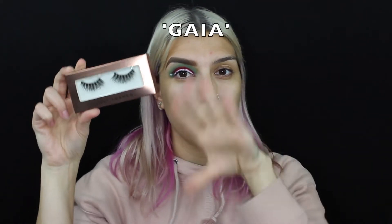For mascara today, I'm going to be using the Too Faced Better Than Sex Mascara. For lashes today, I'm going to be using the Lily Lashes in the style that I can't pronounce, so I'm going to write it somewhere on the screen because I don't want to pronounce it wrong.